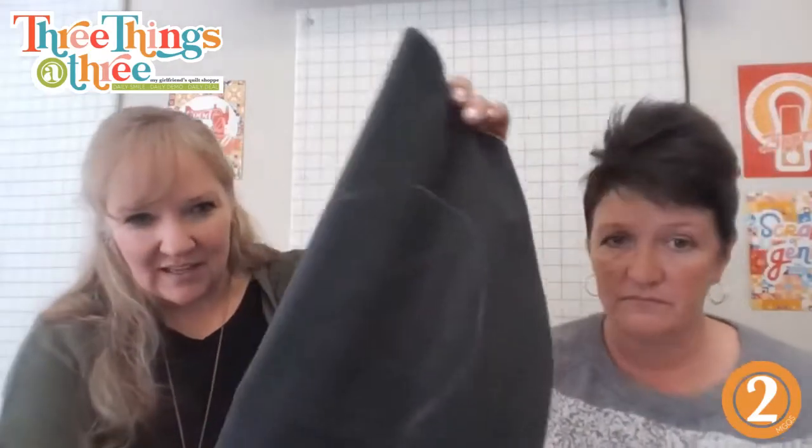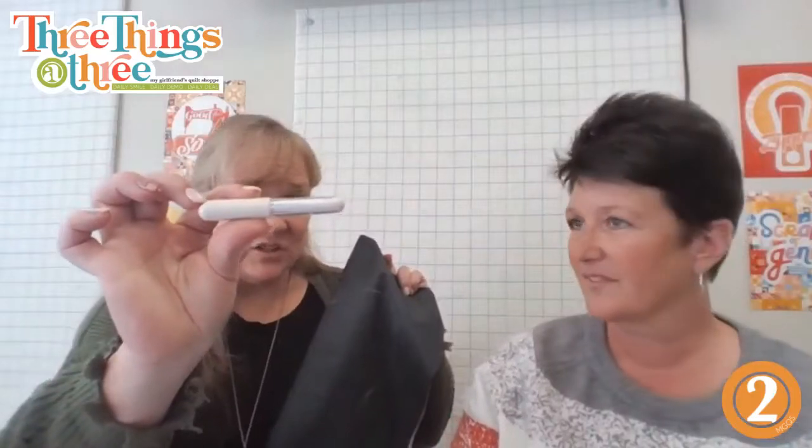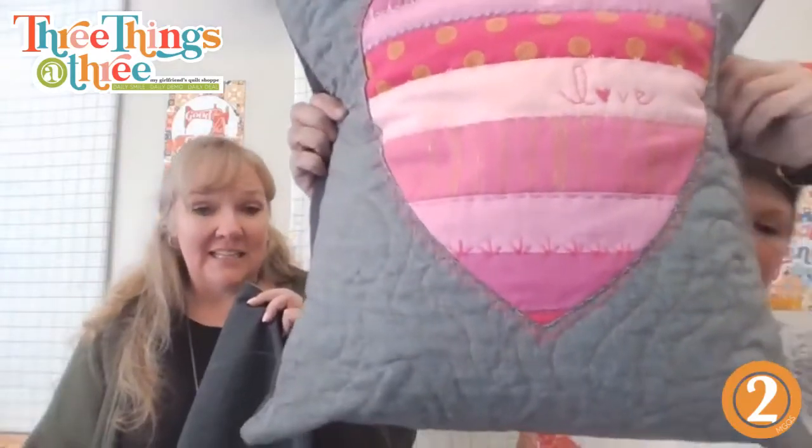There's a great Instagram reel that Ally put together that shows you how to use the chalk liner. If you have it and you've forgotten what that little tube of lipstick is in your sewing supplies — that's your chalk liner. It has just a little wheel on there. The finished size of the pillowcase is 18 by 18 inches.